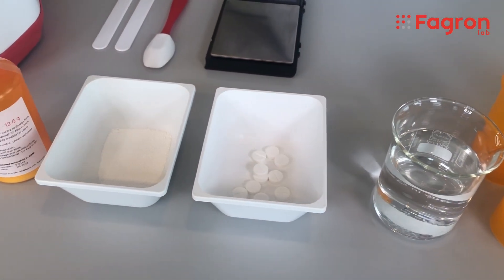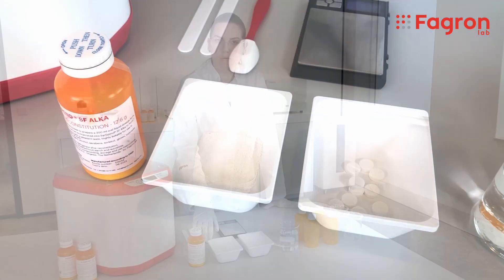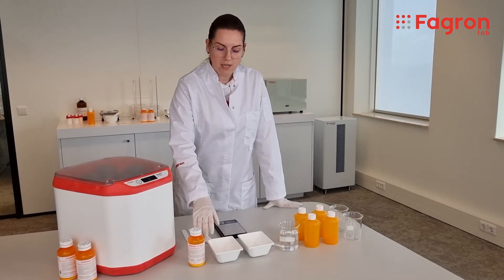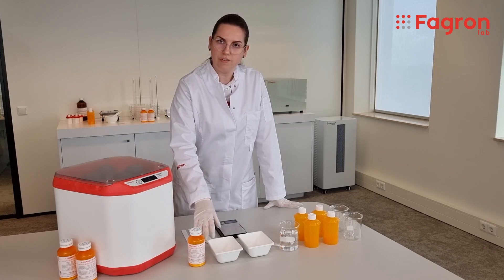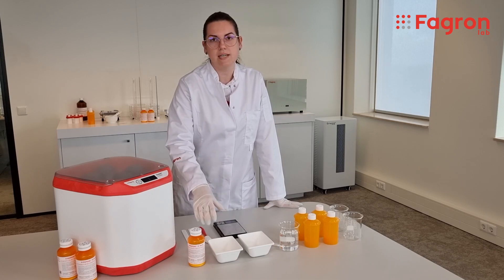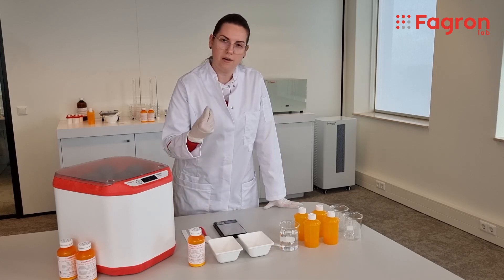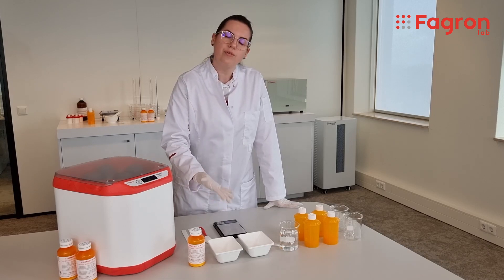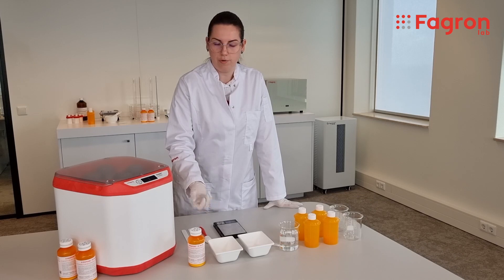I also have here CIRSPAN Alka, which is a vehicle also produced by Farron, in order to increase the viscosity of the pharma formulation and also the stability, give it a better taste for the patient, and improve the quality of the final formulation.